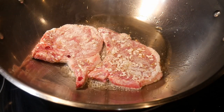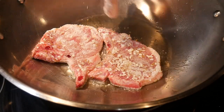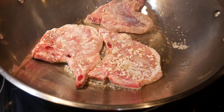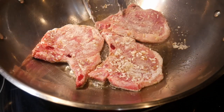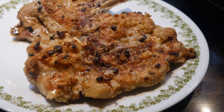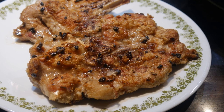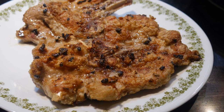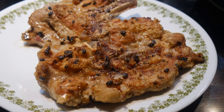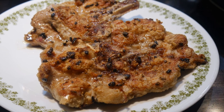After returning from a trip to Southeast Asia, my son told me that he had a wonderful pork chop dish. He described this pork chop dish as probably the best pork chop that he has ever had. He said the pork chop is very thinly sliced, has a very light breading, and it is very flavorful. So he asked me if I would be able to reproduce it.